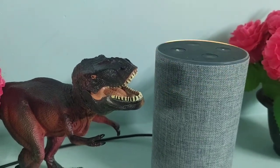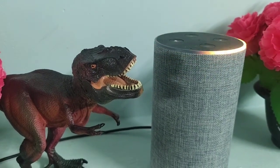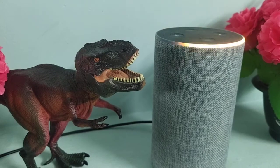So guys, if you don't know how to set up your Amazon Echo device, please go to my channel and search for how to setup Amazon Echo device. Thanks for watching my video, please do subscribe to my channel and please follow me. Thank you all for watching.